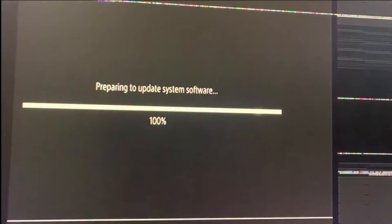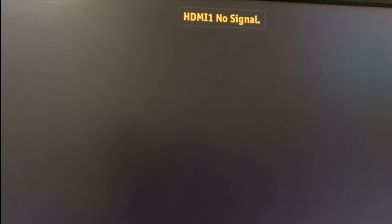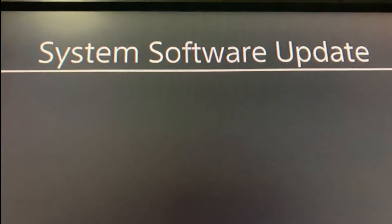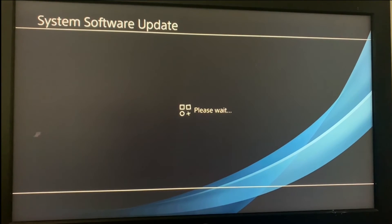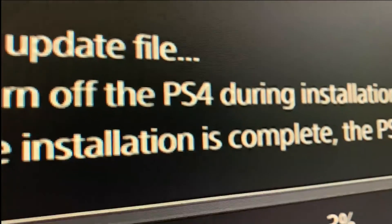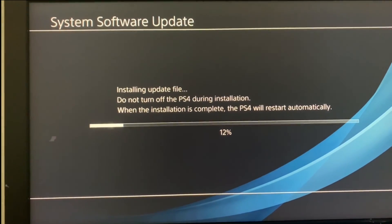Just a side note — be very careful that during the process you do not turn off your console, and make sure you don't interrupt the process. As you can see, the device will restart itself a few times; you don't have to interfere with that. If you turn off your device or do something during the process, you will probably have to start over, or you may damage your device in a way that is not recoverable. Now, as you can see, the graphic has been established, the system software is getting updated — and this is exactly what we want. It's installing the update file, which sounds and looks good. It's going to go from 0 to 100%, and that's it.